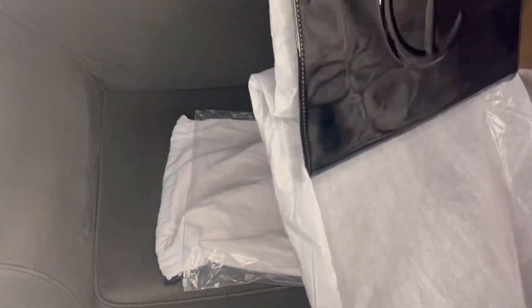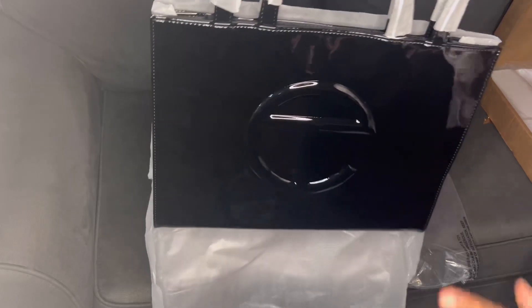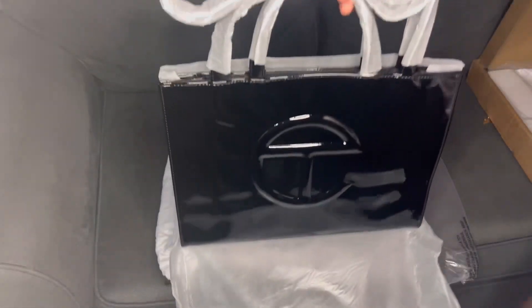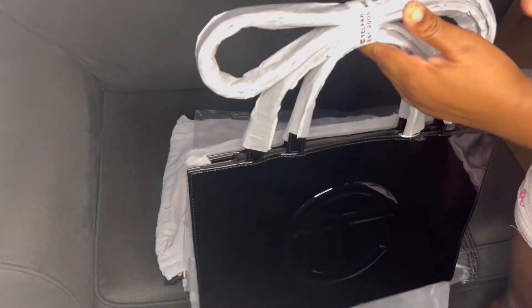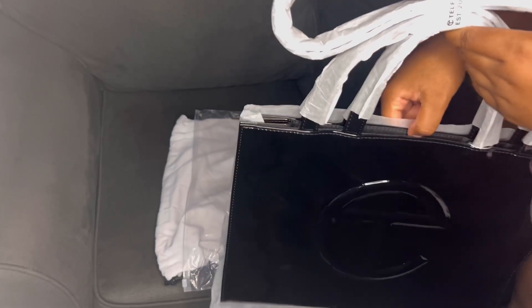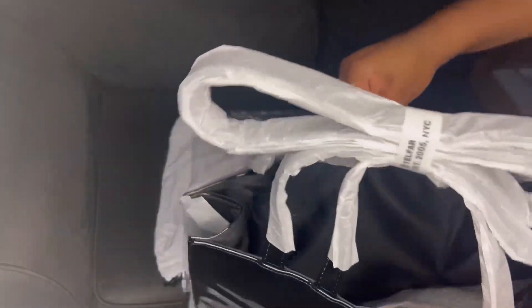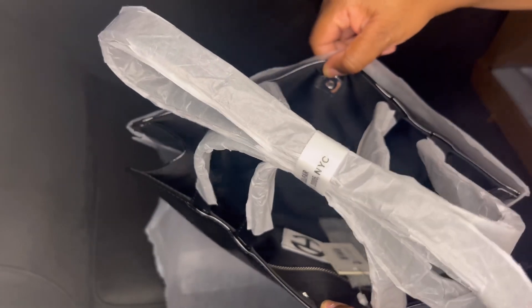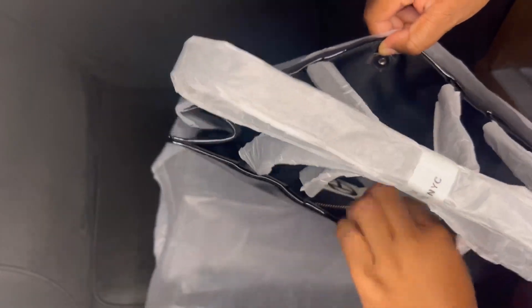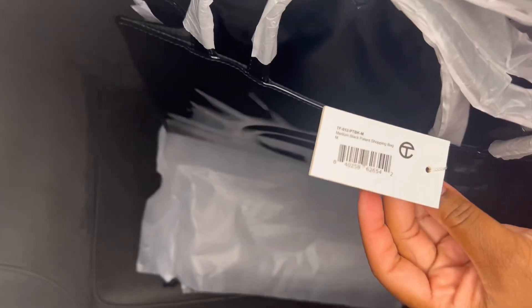All right, I want to keep the plastic on because they do tend to collect dust, so that's why they put this on it. But these other straps right here — I'm not going to unbox this, I'm going to keep it in there. This is the inside of the bag. It comes with a pocket. I've already unboxed many bags. This is the tag it came with.